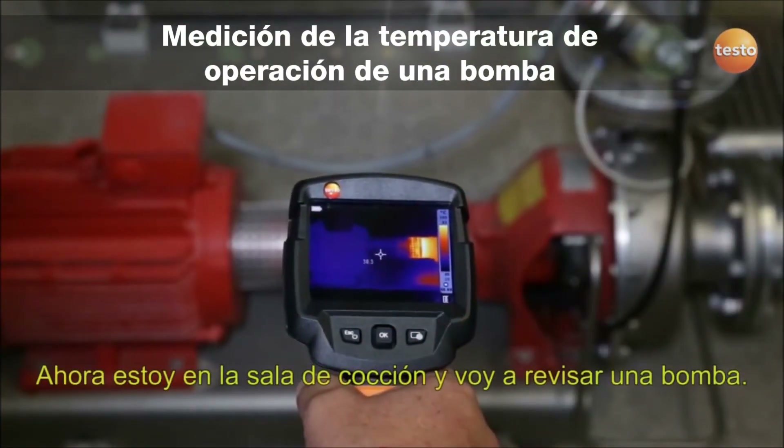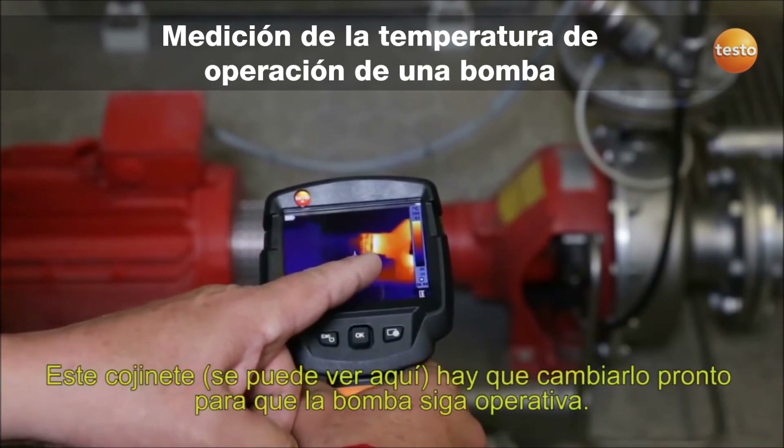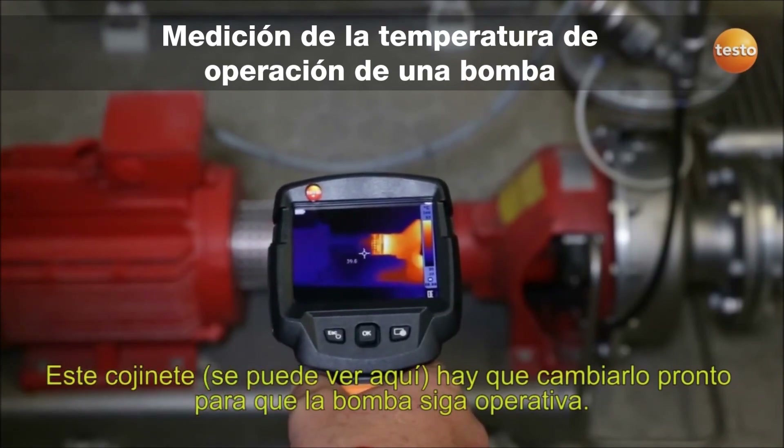Here I'm checking a pump in the brew house. You can see clearly that one of the bearings is running very warm. This bearing needs to be replaced soon so the pump can stay in operation.